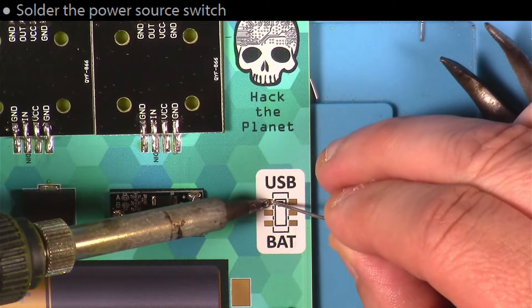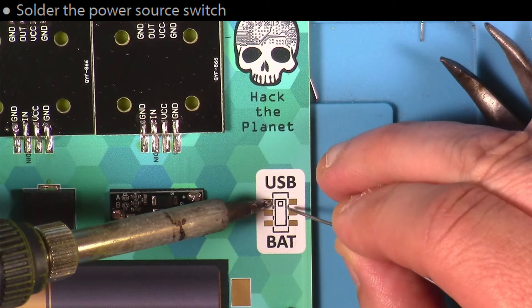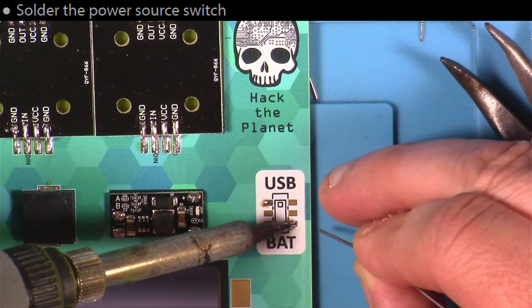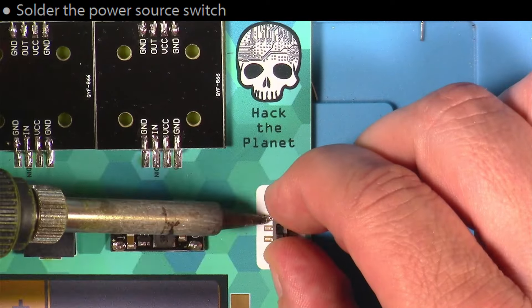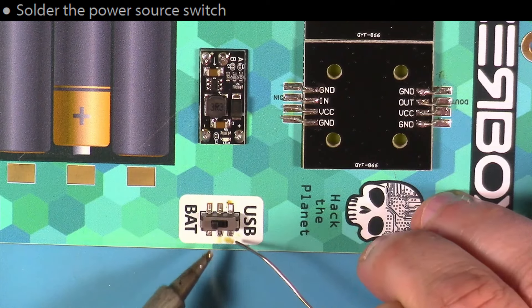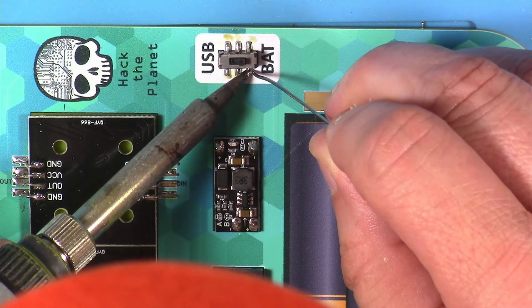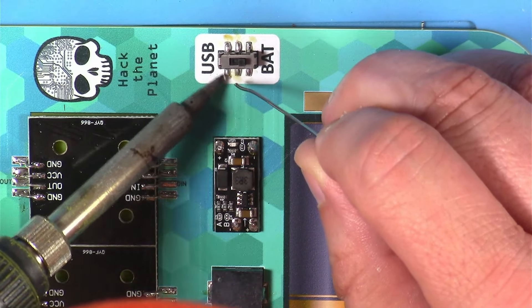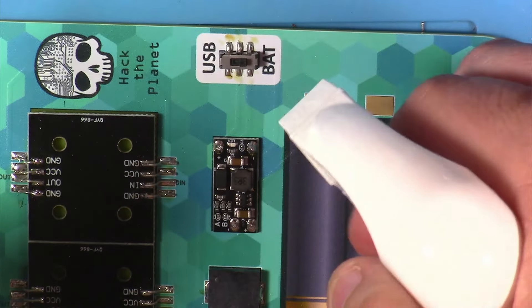Next, we put the surface mount power source switch on here. I just pre-populated two diagonal pads first with a little drop of solder on each, then held the switch in place and heated each one of those — kind of letting the leg fall down into the pad. Then come back and just use regular solder techniques for the remaining pins. And then a little bit more cleaning.